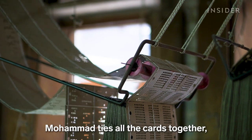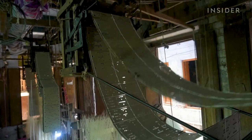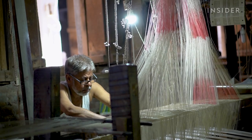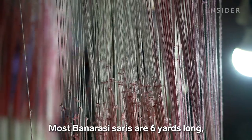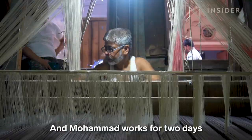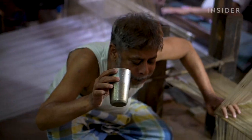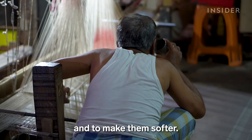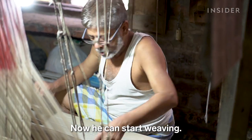Mohamed ties all the cards together, then hangs them on the loom. Most Banarasi sarees are six yards long, and it takes 5,000 threads to weave a single one. Mohamed works for two days to assemble them on the loom. He sprays water to preserve their elasticity and to make them softer.